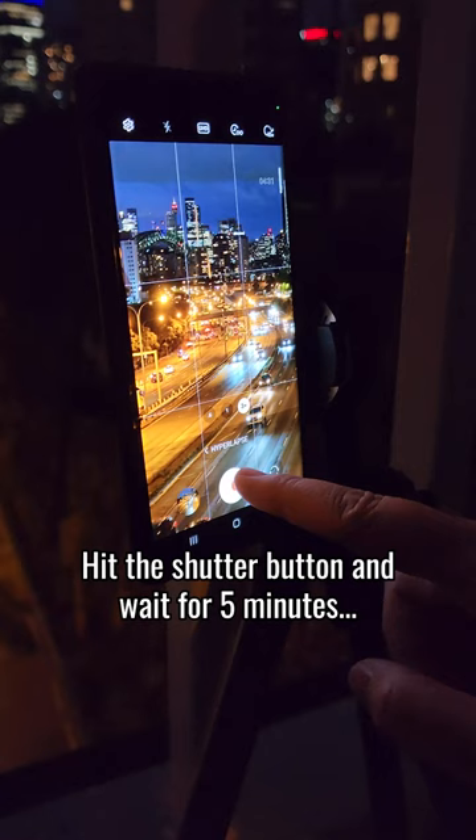Hit the shutter button and wait for 5 minutes. Check the results. Try the other lenses too.